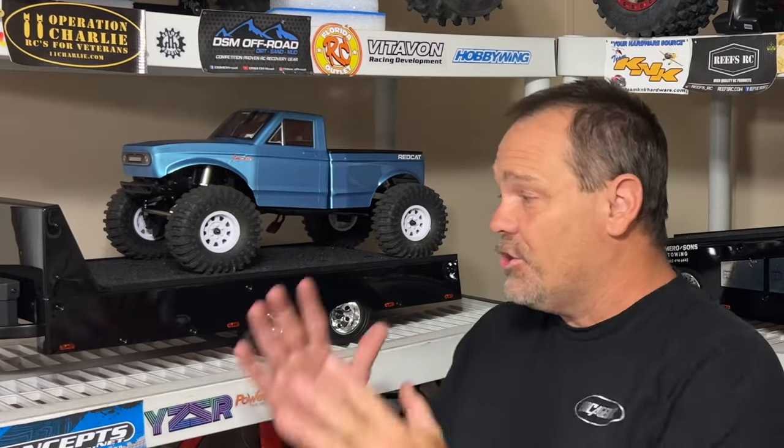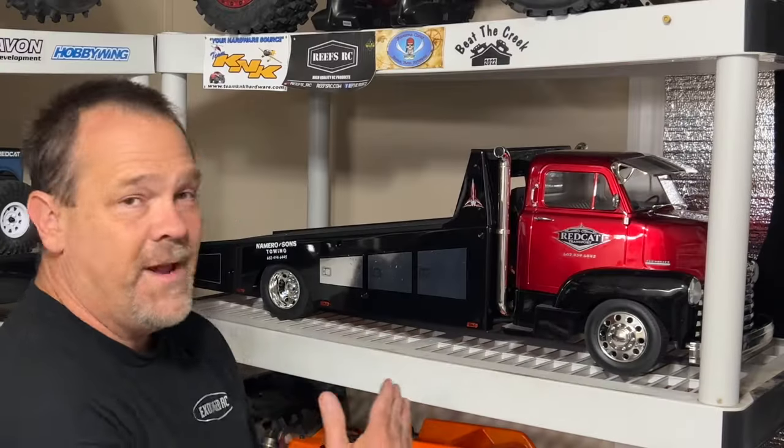Guys, this video is all about the trailer that you can get for the COE Red Cat Hauler. That's what this thing is all about. Let's get to the table because there's a lot to show you.